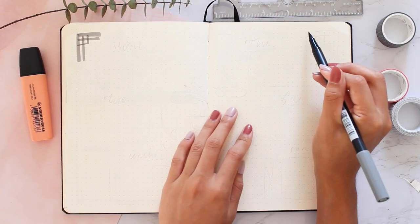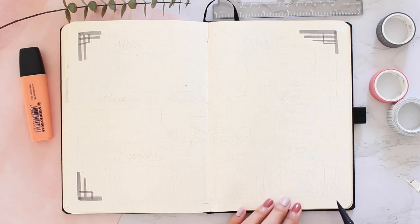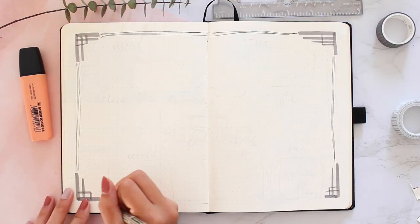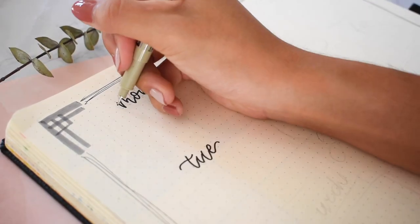Moving on to the next spread — this one is very simple. I plan to have the rest of September be very peaceful, so it's just basic squares surrounding a bonsai. There's really not much to say about this spread so I'm just going to let the music play.